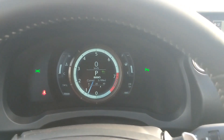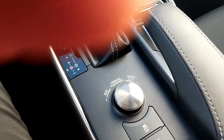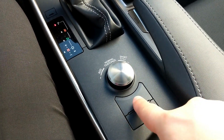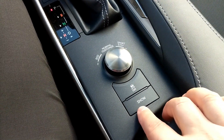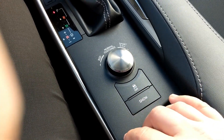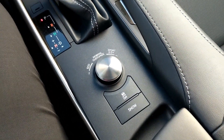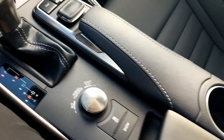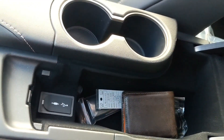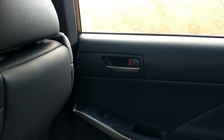In sport and sport plus modes, the active suspension system takes over, stiffening up the ride for a sportier feel. You have a traction control off button — this is an all-wheel drive model — and a snow mode as well, which is great for Canada. In snow mode, when you stop at a light, the car changes how torque is delivered from the engine to give you better grip when starting off. There's also a storage area in the middle with USB ports and a couple of cup holders.